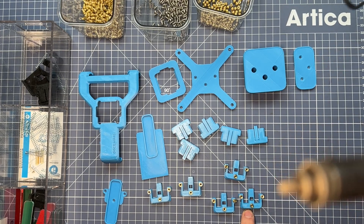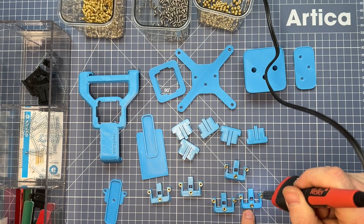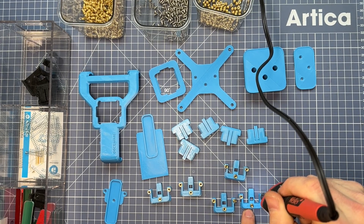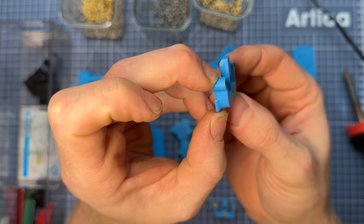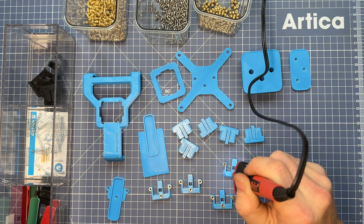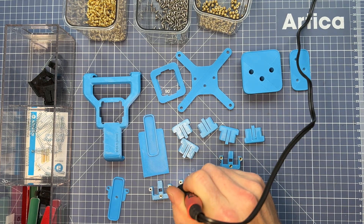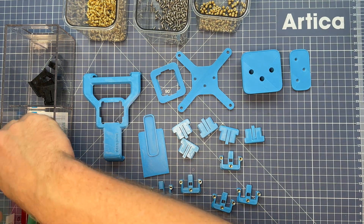Next, grab your soldering iron — here it's equipped with a heat set insert tip. Press it against the metal insert, give it a couple seconds to melt, and push down gently so that the heat set inserts end up flush with the surface. You don't want these to be proud, so if anything, err on the side of being sub-flush just a little bit. You'll need to print one mechanism per mount, so keep that in mind when buying materials and printing parts.